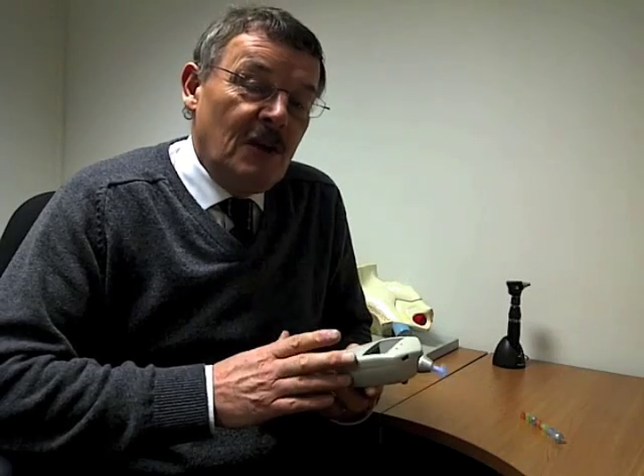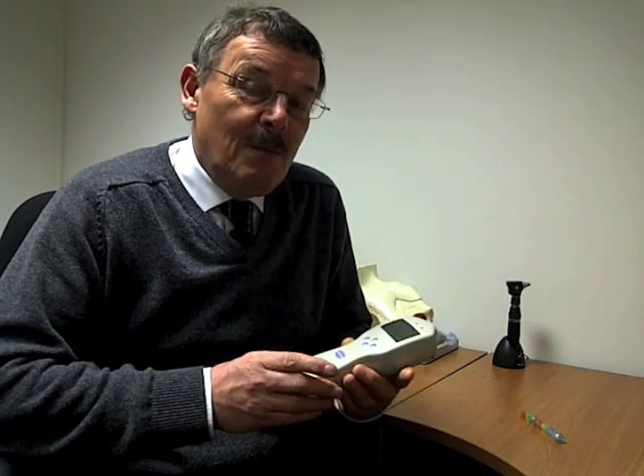There are bigger versions, obviously, that are desk-mounted, but this is very convenient because it's portable and battery-powered. What exactly happens when we check how well your conductive pathway works is easily demonstrated now.